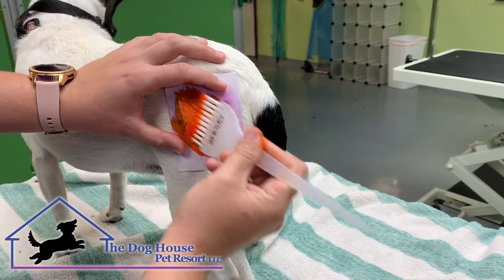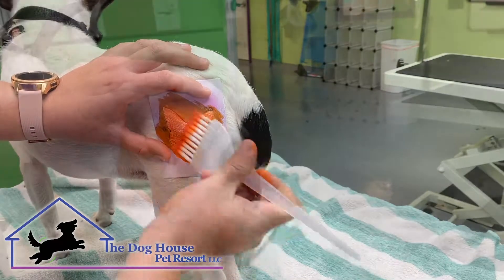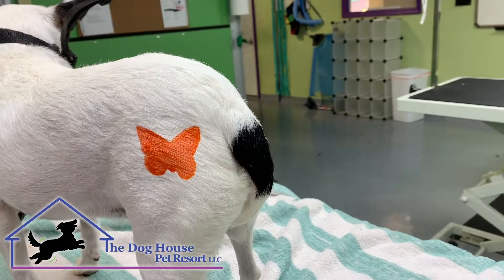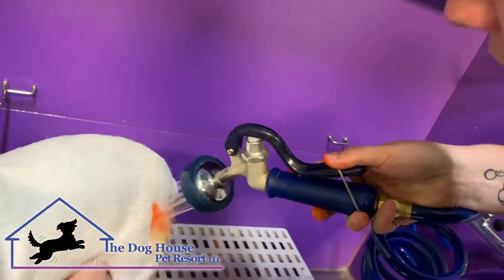You want to add a lot so that you can get all your little holes filled. Then you want to just peel away. Now you have to let it sit for about 15 minutes, then just rinse it out.